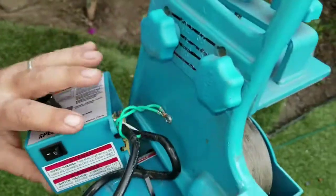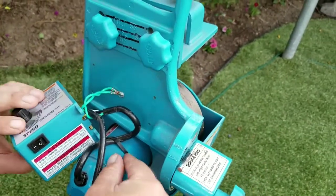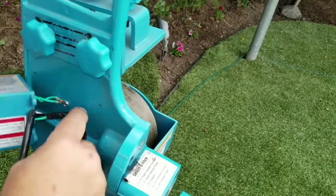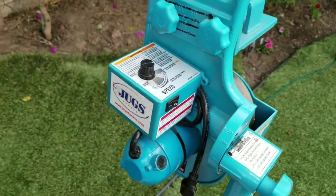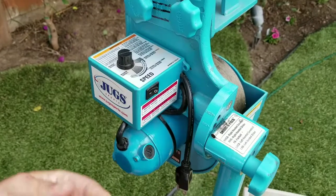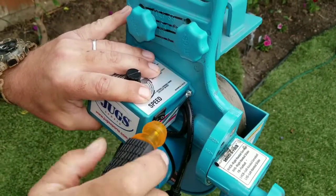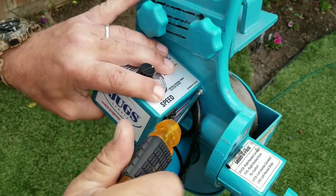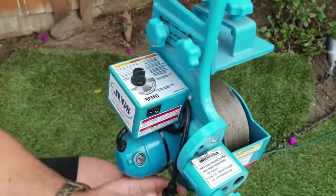We'll just put these wires back like so. Before we put all four screws in, I'm going to make sure that this thing fires up — so plug it in.